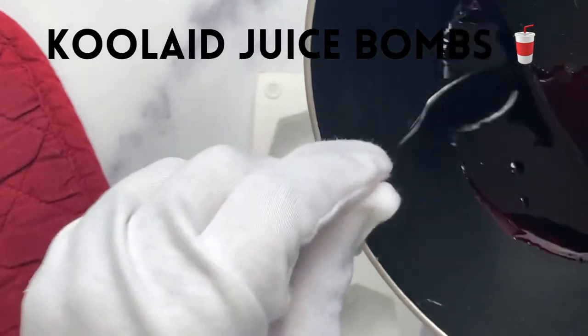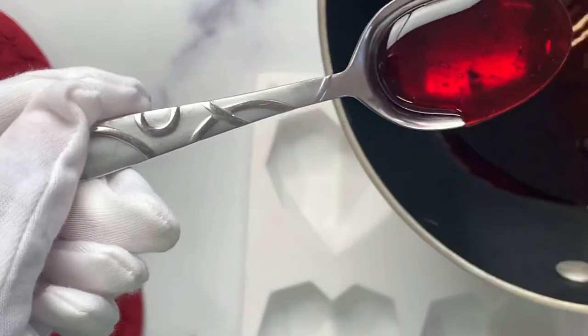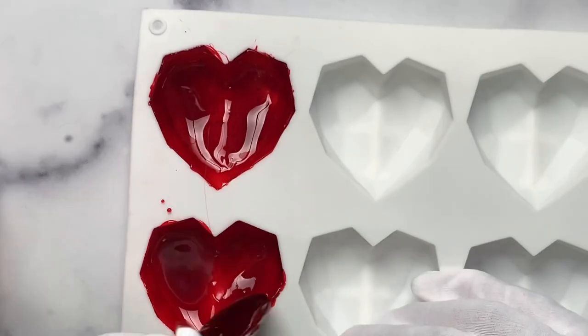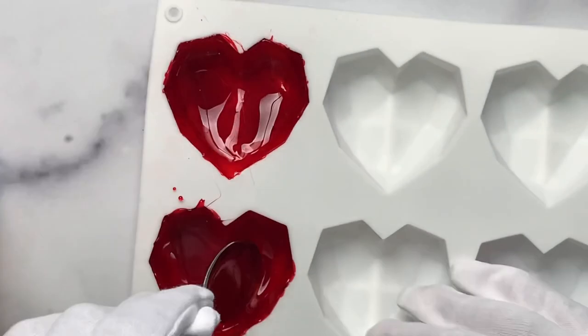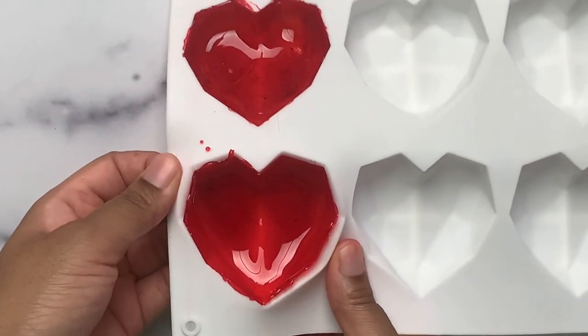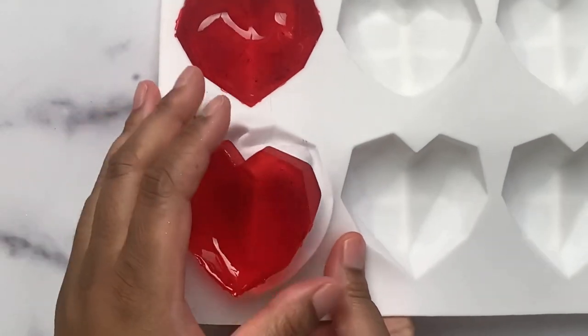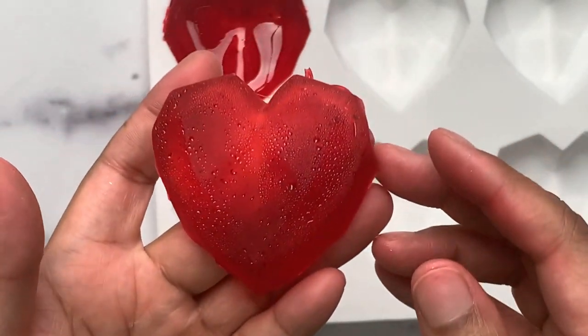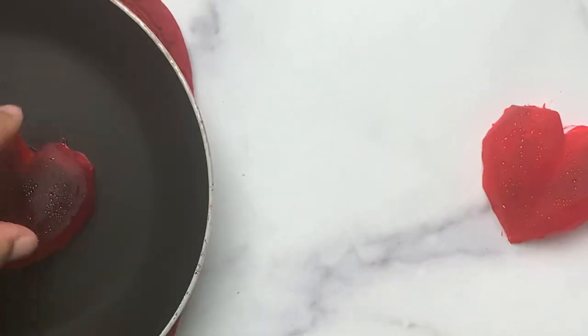The next way to use this heart-shaped mold is to make heart-shaped Kool-Aid juice bombs. You can check out my video for a full detailed tutorial on how to make these. Coat the mold and add in the juice flavoring of your choice — I'm using Country Time strawberry lemonade. Release the candy shells by gently pulling away from the edges and pushing upwards.